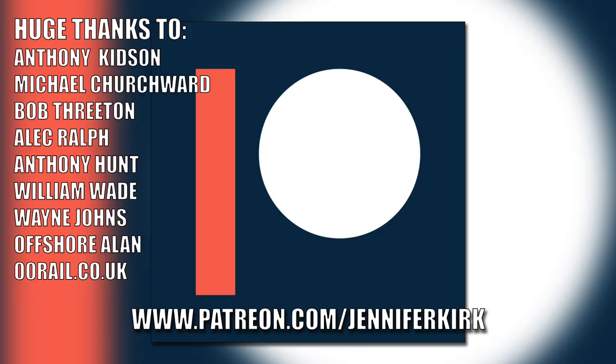Today's video has been brought to you in part thanks to the generous donation of my fans on Patreon, with an extra special huge thanks going out to Anthony Kidson, Michael Churchwood, Bob Threaton, Alec Ralph, Anthony Hunt, William Wade, Wayne Johns, Offshore Allen, and oorail.co.uk. If you'd like to help support the show, head on over to patreon.com/JennyKirk. Thank you.